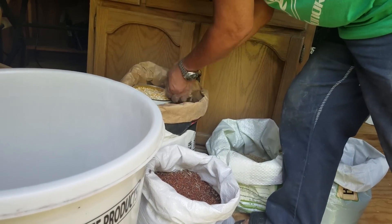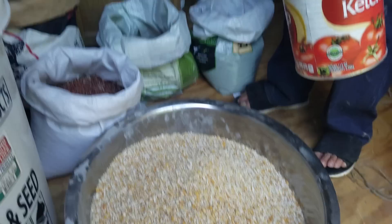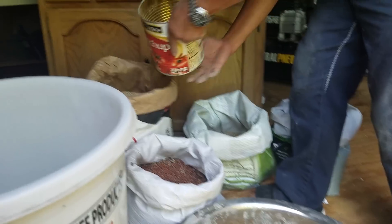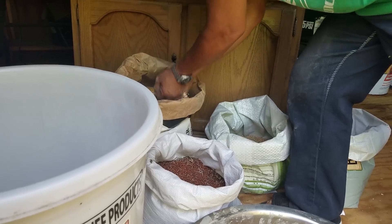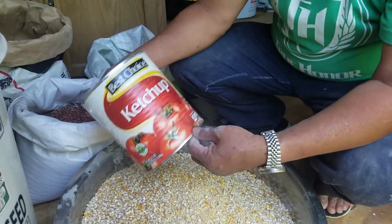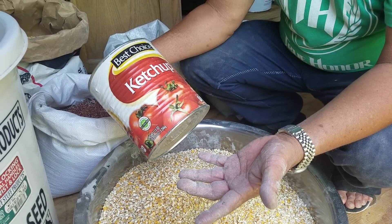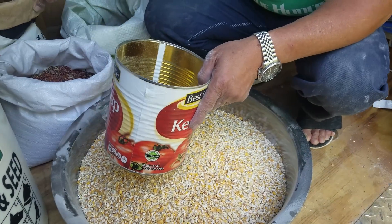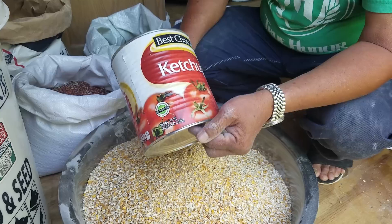Now the measuring part. One part of millet, one part of wheat, one part of the 16% pellets, and three parts of corn — that's how I make it. I'm using a number 10 ketchup can as my measuring unit, and it's perfect for the corn. The 40-pound bag of corn makes nine of these ketchup cans.